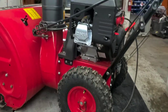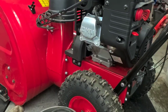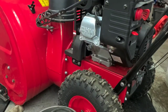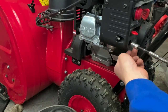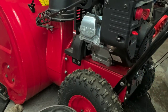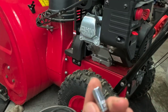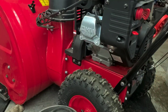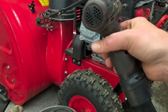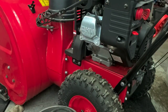We'll get the carburetor pulled off. There are a couple bolts in the front. You'll need a 5/16 or 8 millimeter socket for the front ones. On these Power Smart units they're a different size than expected — one of them is packed in pretty good and may need some extra effort to get out.